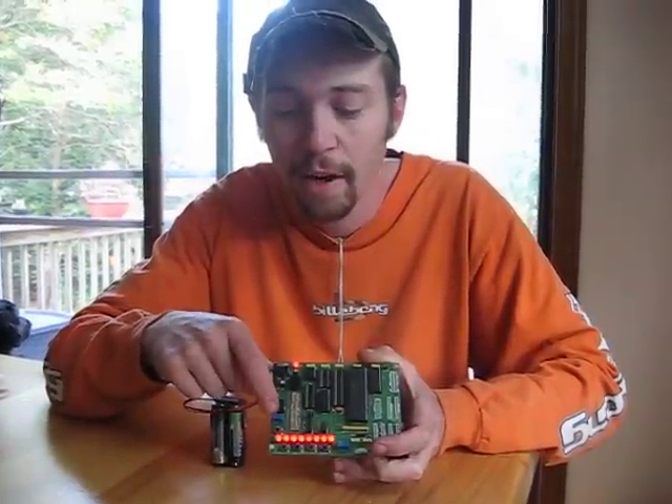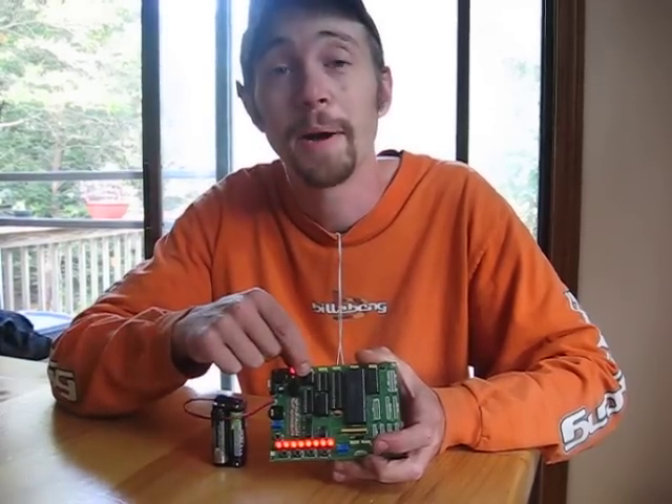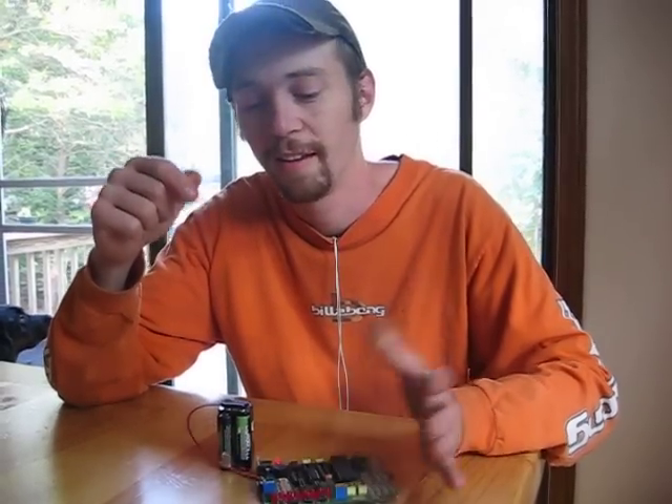ADC read off of this little trimmer pot, recorded the settings, stuck it on the EEPROM, stopped, played it back — bada boom bada bing, awesome.